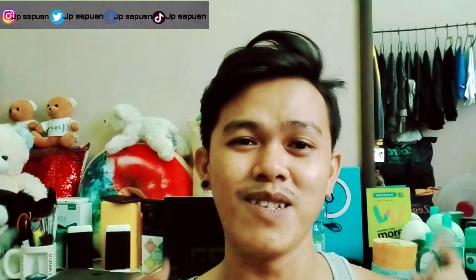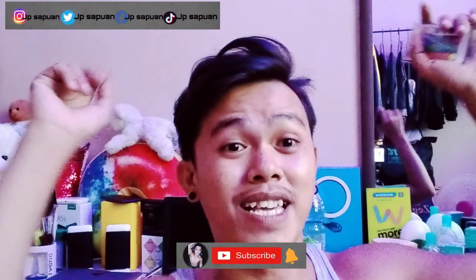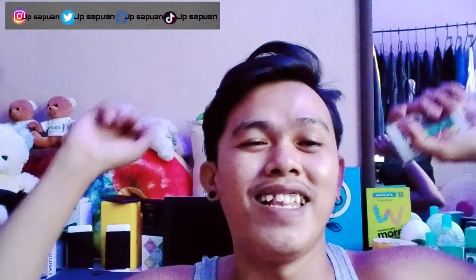Dito na lang ang ating video, mga kalay. Kung nagustuhan mo itong video na ito, huwag mo kalimutan mag-comment sa below, at huwag mo nang kalimutan mag-subscribe at hit mo ng notification bell para more update ka sa aking mga video, mga kalay. Bye!